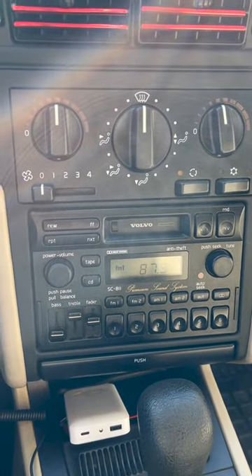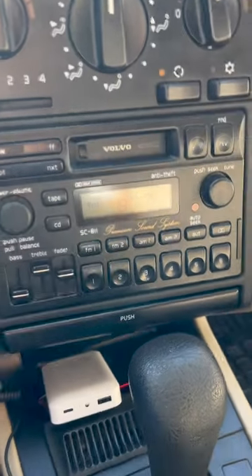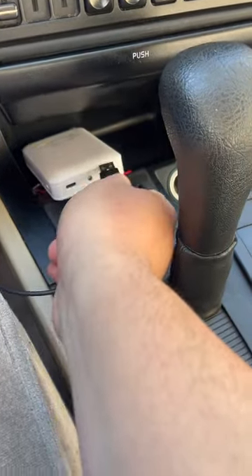This is a 1997 Volvo 850 and it still has the original radio. Instead of taking out the old radio, I purchased this little gizmo guy right here, which sticks to the side of your car. You just grab this little bad boy and plug it into a power source.